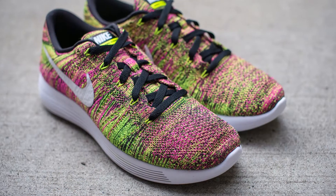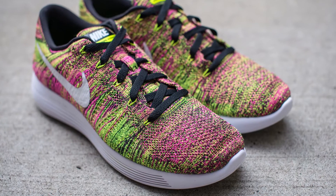It features a white swoosh on both the lateral and the medial side of the shoe, along with black flat laces. The removable insole is four millimeters thick, it's a Volt color, and it's finished off with a little patch of 3M on the heel as well as a Volt and white outsole.